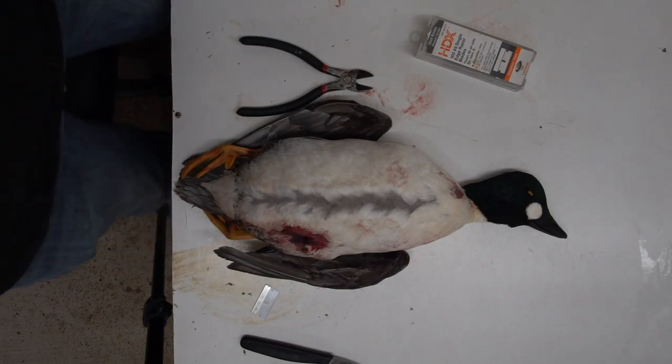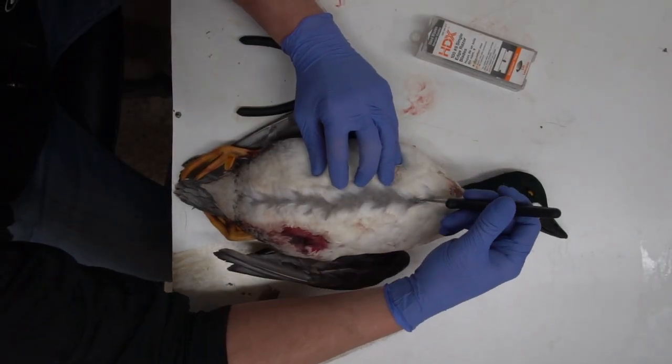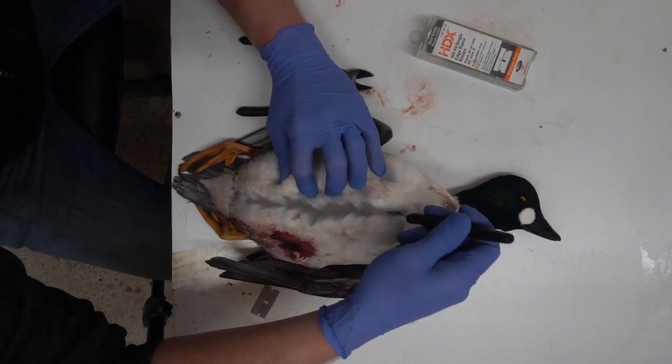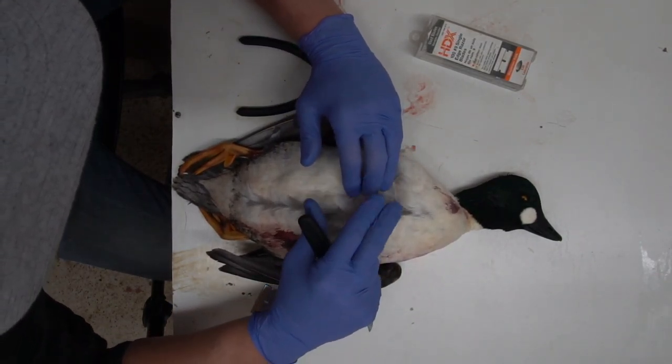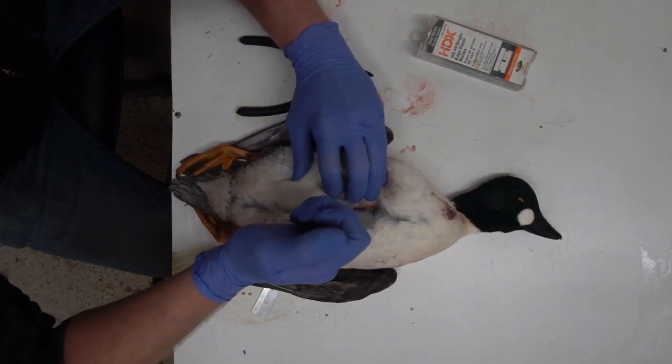You're going to start with a knife first, and with that knife you're going to start right at the top of the breastbone and follow that breastbone down — about three quarters of the way — just keep separating those feathers back as you're going.